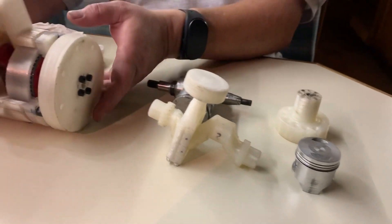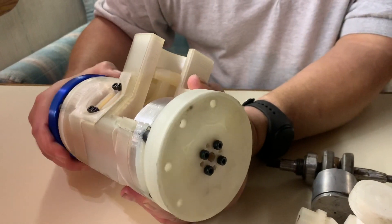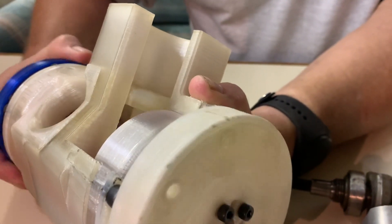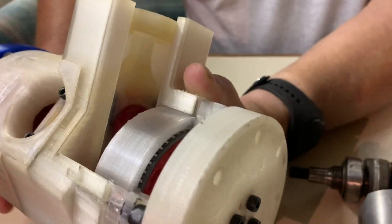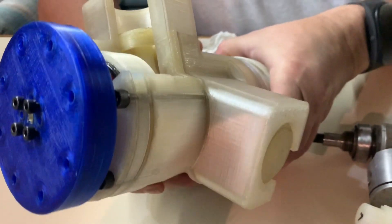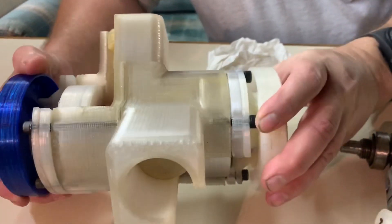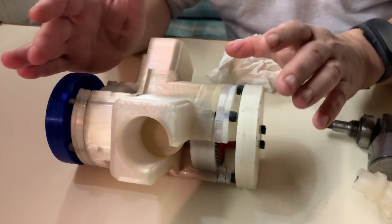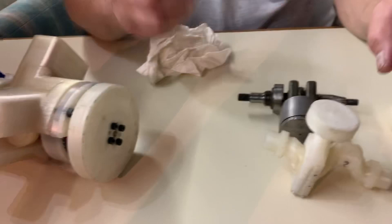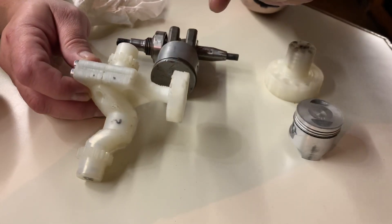This is a straight-line reciprocating mechanism. If we rotate this model here, you can see some of the internals and I'll explain how it works — the geometry relationships that are present. This is a cutaway, obviously, so you can see inside it. I've got some parts here and I'll explain how you get the straight-line reciprocating mechanism in any V angle.